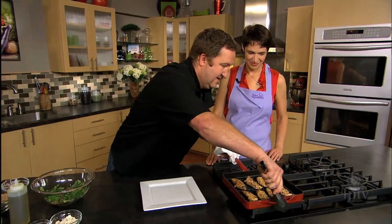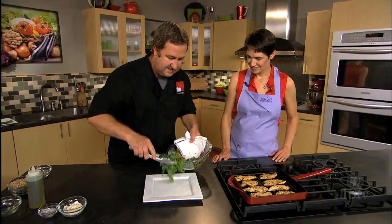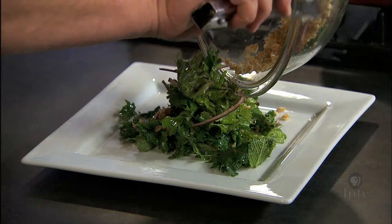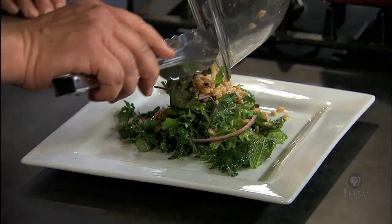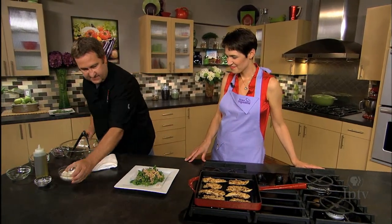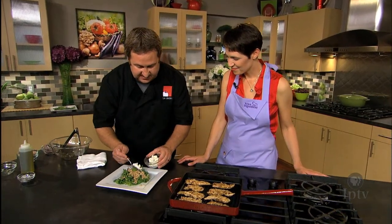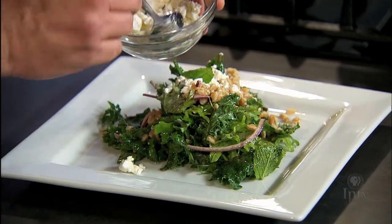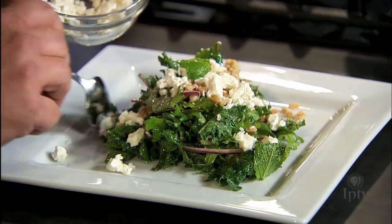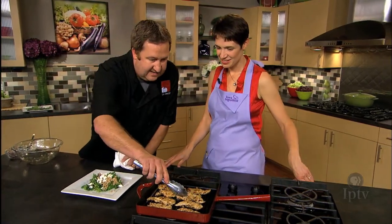Looks fabulous. So we'll start by plating the nice greens and onions and mint. Get all that farro on there. Then we're going to top it with some feta cheese. The creaminess of that cheese is really going to help cut through the bitterness of the greens and create a nice mixture of the mint, olive oil, and lemon — a nice, light salad.